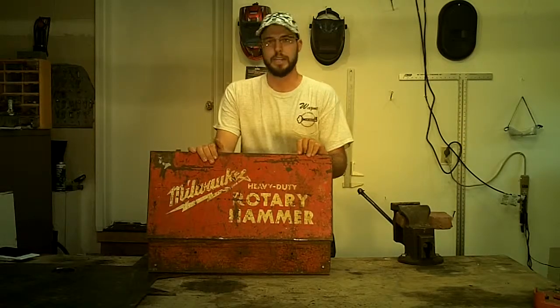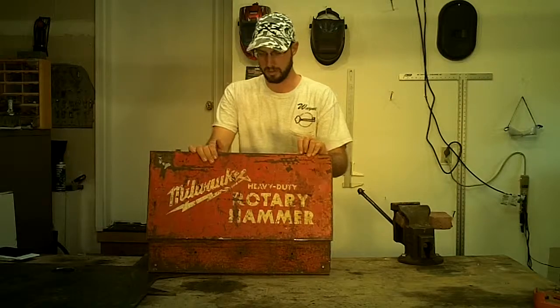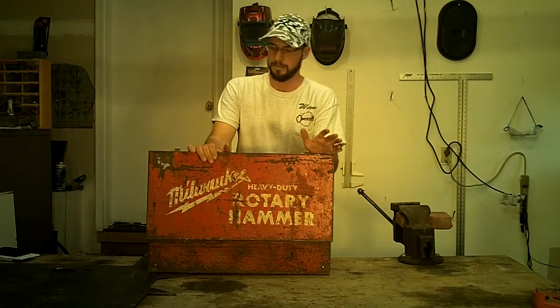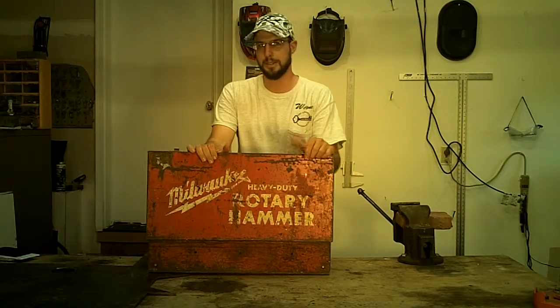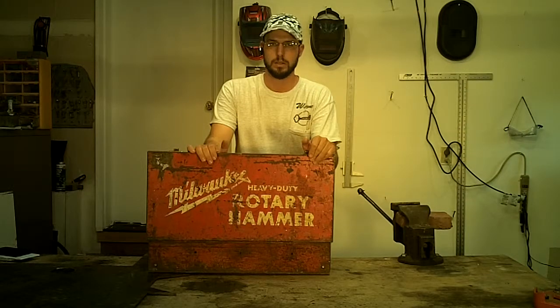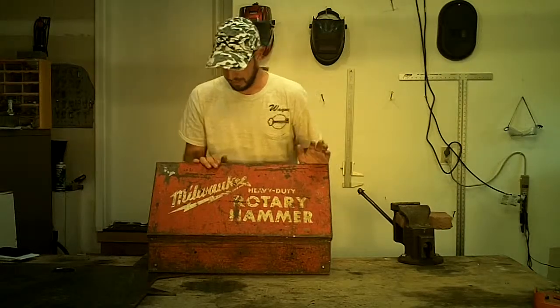Hopefully that can help people make some decisions in tool buying. Number one, I don't get paid by anybody. No tool place pays me. No lock provider pays me. I just give my opinion with what I work with.